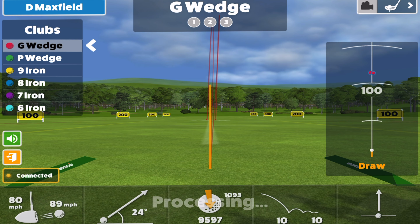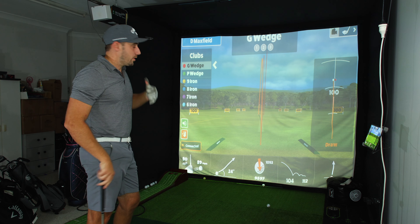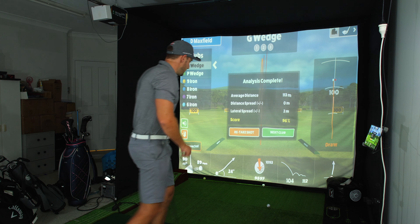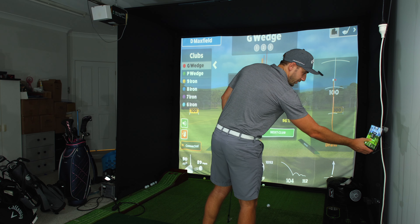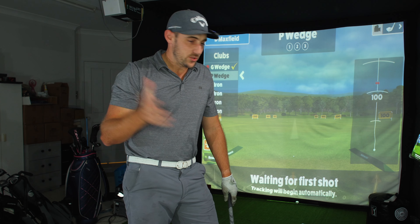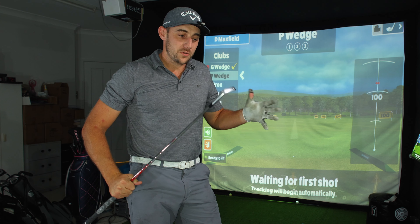Good start — pretty much exactly what I'd expect: 105 meters of carry, just under 10,000 spin. Left that one out there a little — again 105, that's fine. A little bit of a pull but still pretty good, and 104. So I'll go on 105, 105, 104 — that gives you the average carry distance. We want average carry distance, and the next club is the pitching wedge.